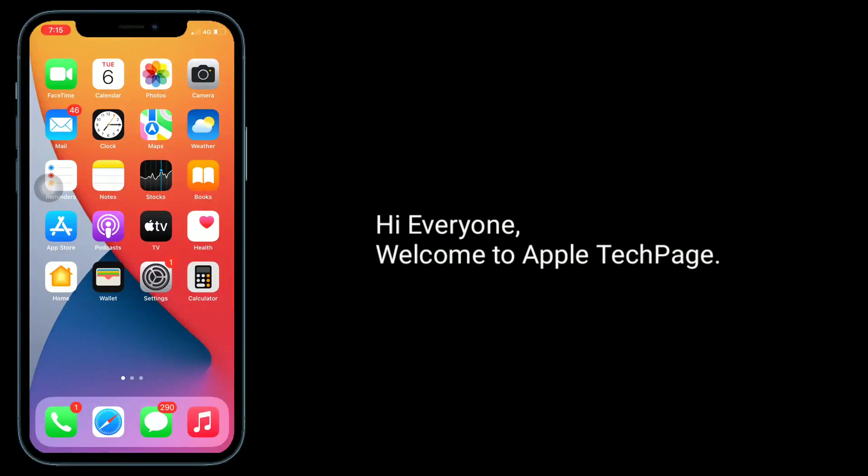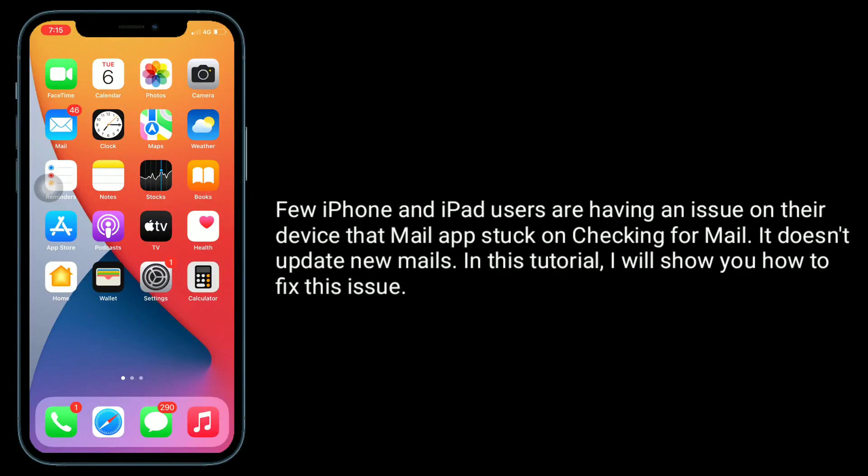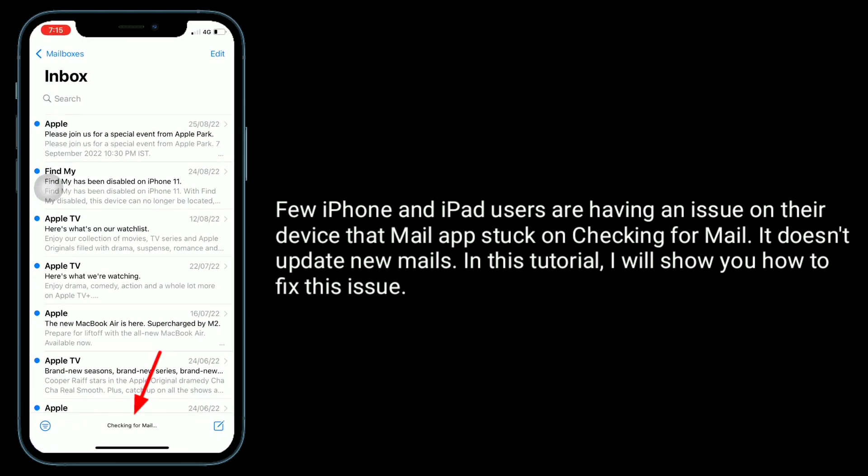Hi everyone, welcome to Apple Tech Page. Some iPhone and iPad users are having an issue where the Mail app is stuck on 'Checking for Mail' and doesn't update new mails. In this tutorial, I will show you how to fix this issue.